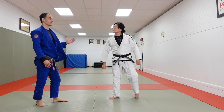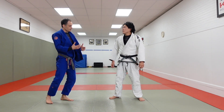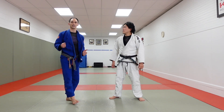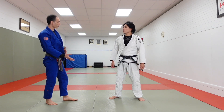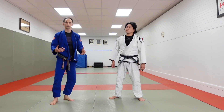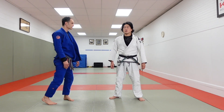It helps to have a great uke and a great partner when first learning these throws — someone who knows how to fall properly. If you're too stiff as the uke, it can be difficult for the tori to get the connection they need. Start slow and build from there so your partner can learn how to fall safely and you can be comfortable in your transition. Hopefully this will help you a lot. Thank you for watching, sensei, thank you so much.